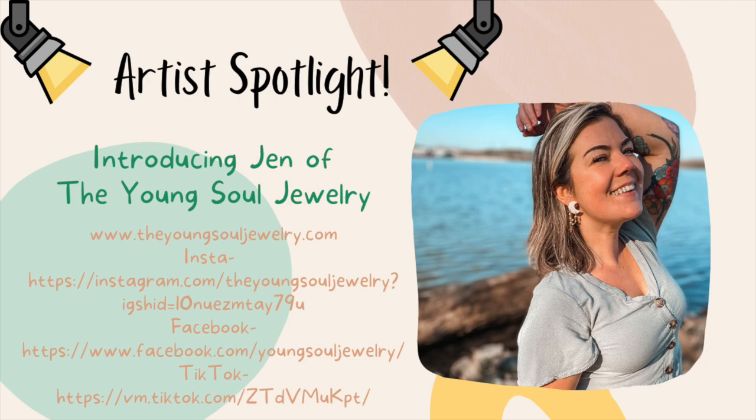Hi everyone, it's Kristen. Welcome back for another polymer clay earring tutorial. Today's video is from Jen of the Young Soul Jewelry. She's our artist spotlight for this week. She is going to be sharing with us her dried floral slab technique — using dried flowers, showing you how to arrange them on the slab, cut them out, and sharing all her best tips and tricks.